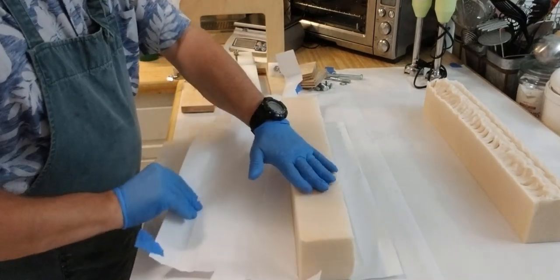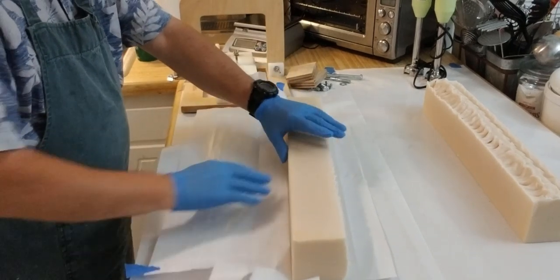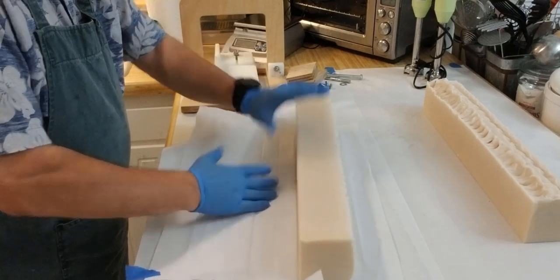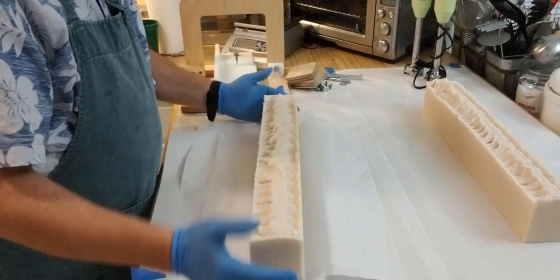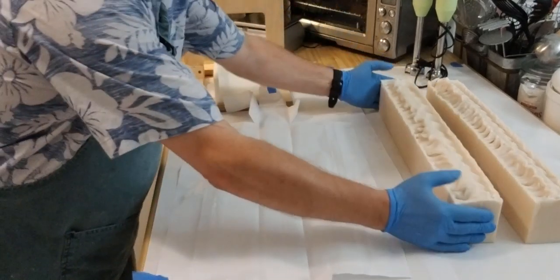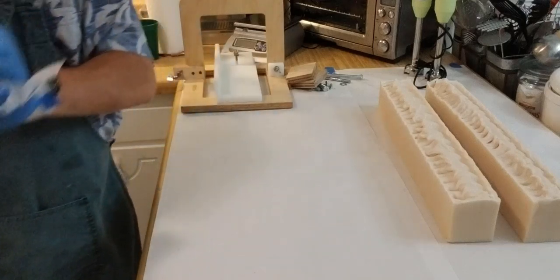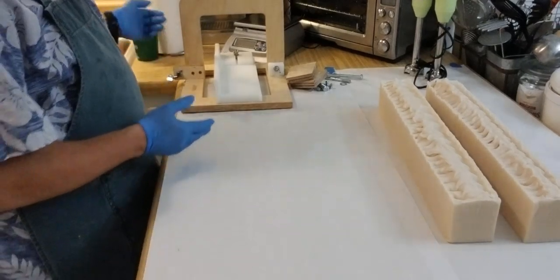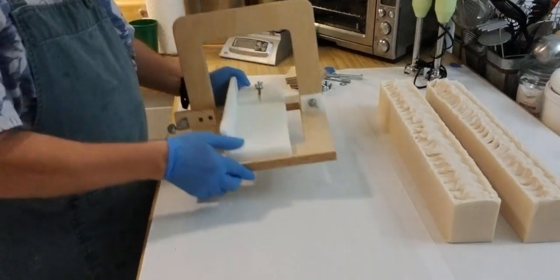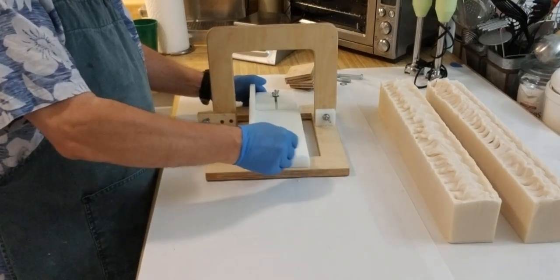Now this has sat 12 hours and is relatively firm, but you still have to be careful because you can press in and leave indentations in the soap. I like to wear gloves because I don't want to leave fingerprints on my soap, and I don't think your customer would appreciate it either — unless you work for the FBI and want to get as many fingerprints as you can. Well, soap making is going to let you do it.